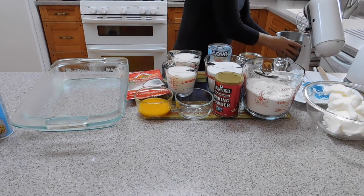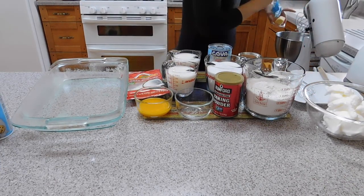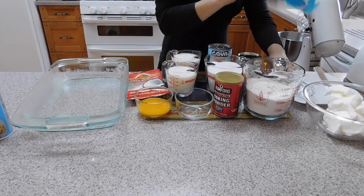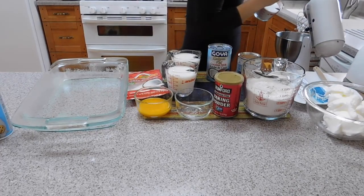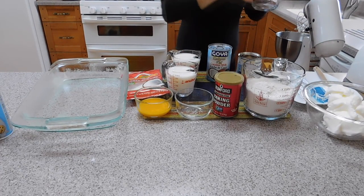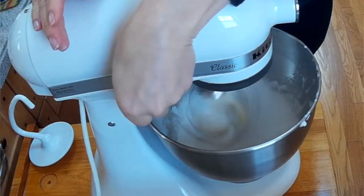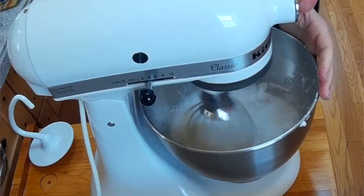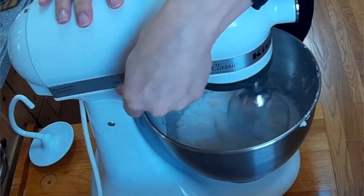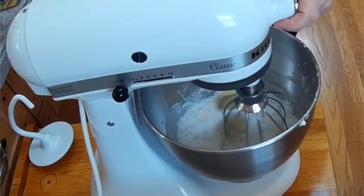Now we are going to mix the butter with the sugar. We are going to mix as well as we can.